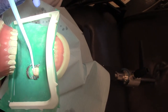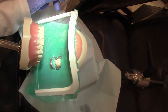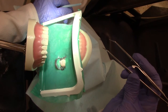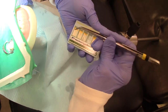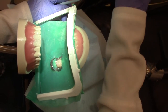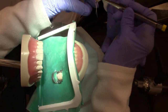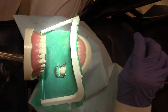We're going to dry this off and now we are going to do paper points. Beth, can you give me the paper points? Each one of the paper points will be taken out, put inside the canal, and dried, and then given back. We would do this with the paper points until the canal is completely dry. All right, so we are dry.